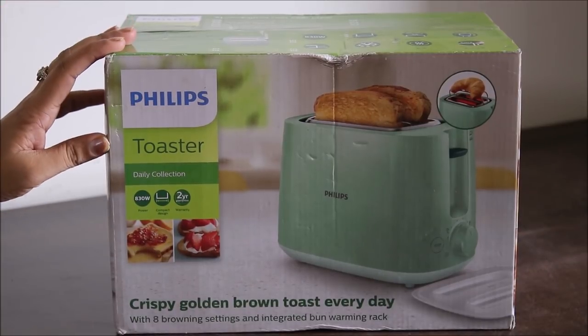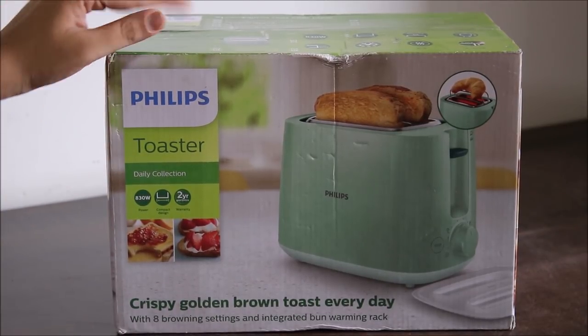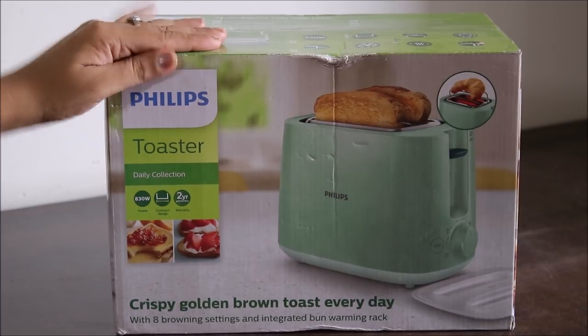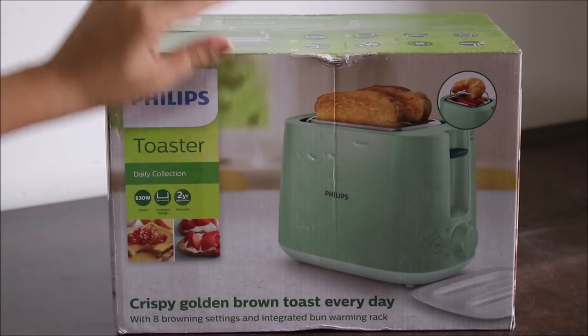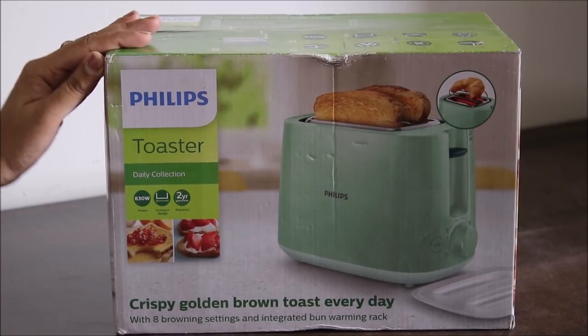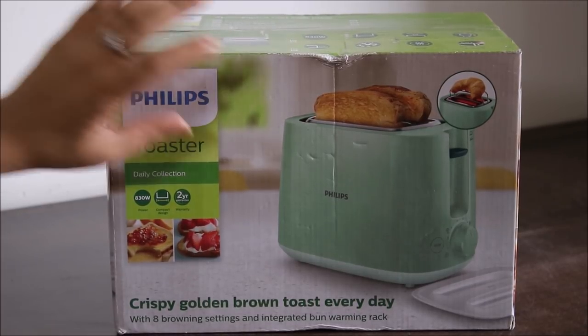Hello friends, today for unboxing we have this pop-up toaster by Philips. The unique thing about this toaster is this lovely, nice, refreshing green color. Philips has given us this green toaster to prevent it from getting dirty.